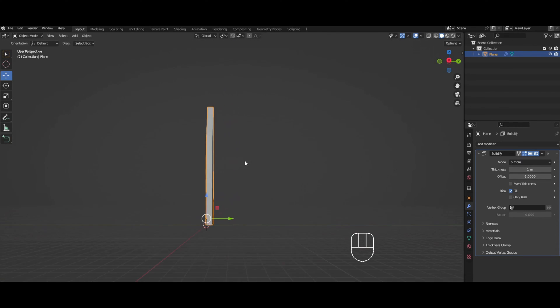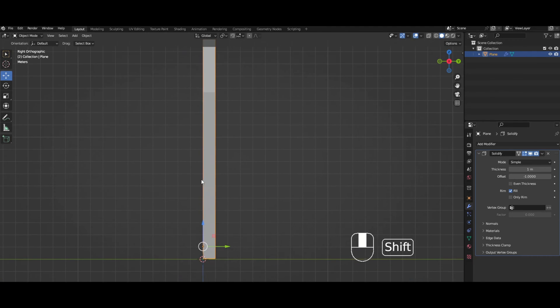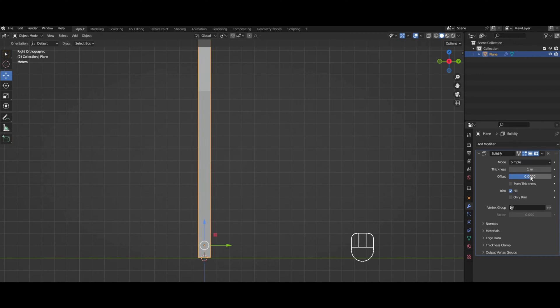We want the thickness to be one. But we don't want the offset to be minus one — it's minus one by default. We want the thickness to be centered, so it's easier when we're working. So for the offset, you just make it zero.